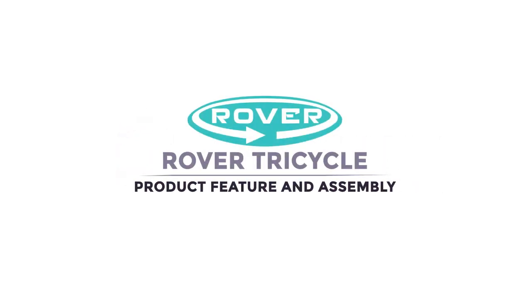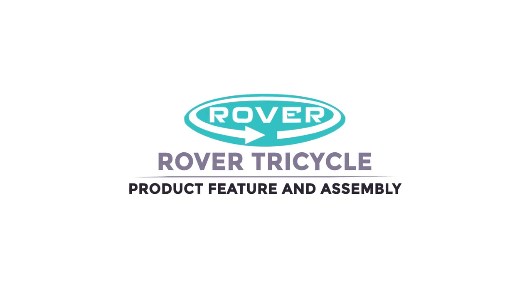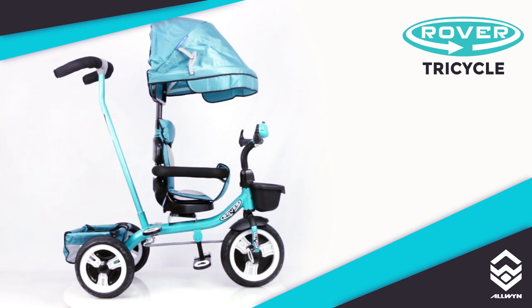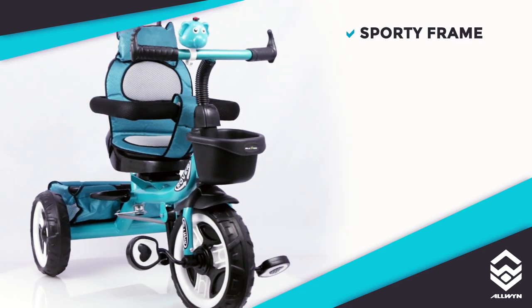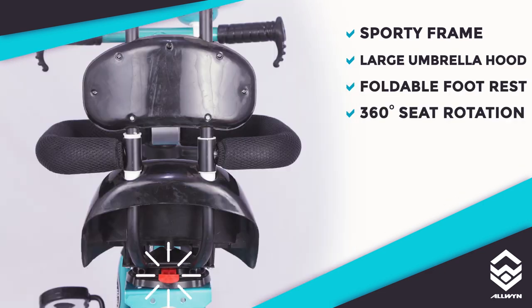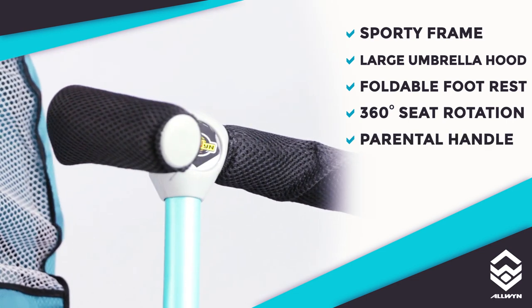Alwyn's Rover Tricycle. Product feature and assembly. Alwyn's Rover Tricycle comes with sporty frame with trendy backrest, large umbrella hood, foldable footrest, 360-degree feet rotation, parental handle.